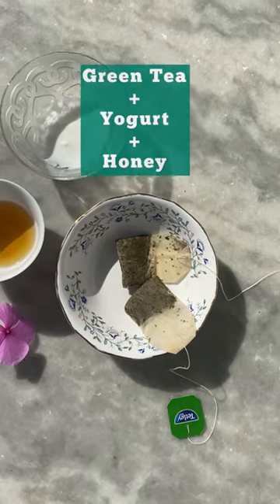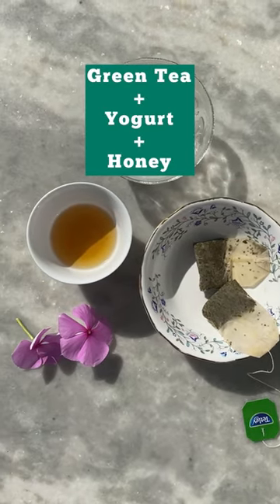Here's a DIY face mask for hydration, toning, and reducing scars. Mix green tea, honey, and yogurt together.